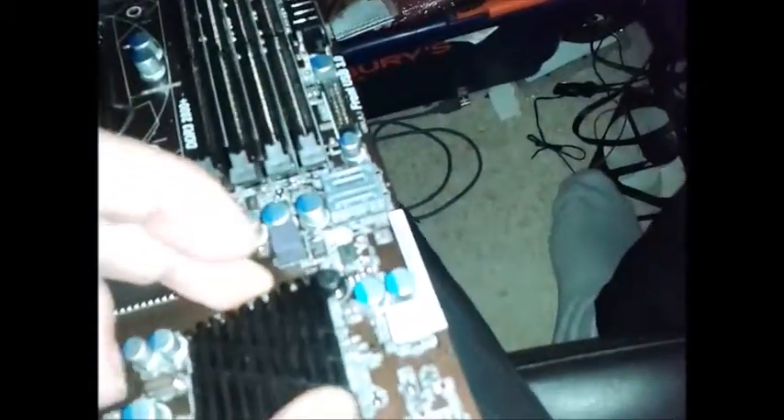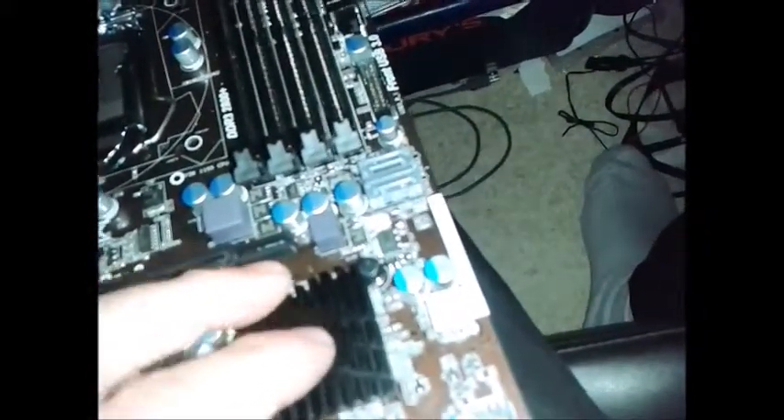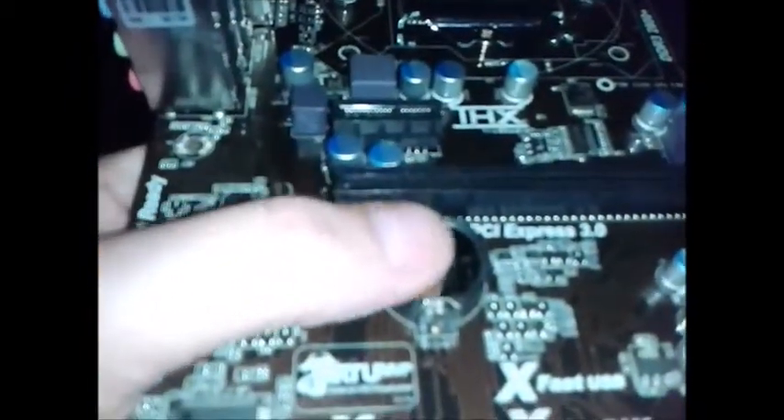I don't really know that much about this, and that's the Southbridge heatsink — if it has a Southbridge. I thought it only had one chipset. Oh yeah, that's just the chipset heatsink. And there's your CMOS battery, CR2032.